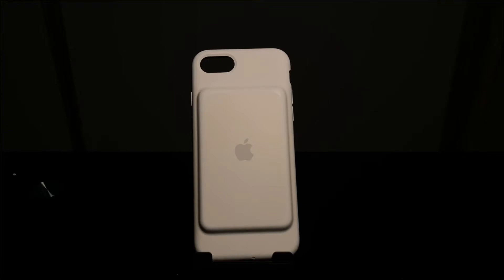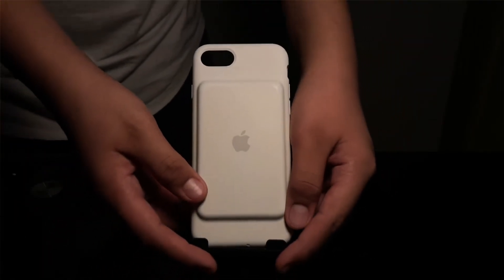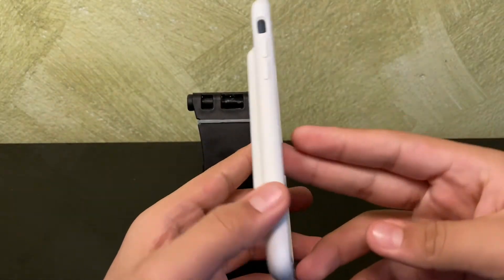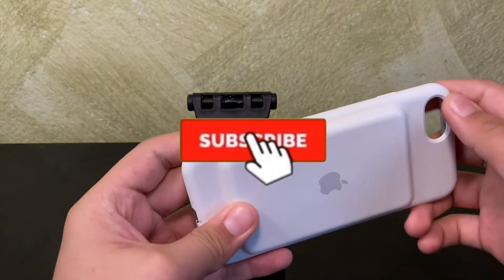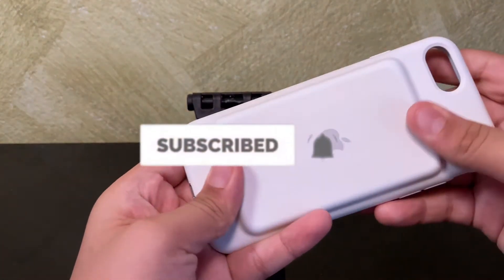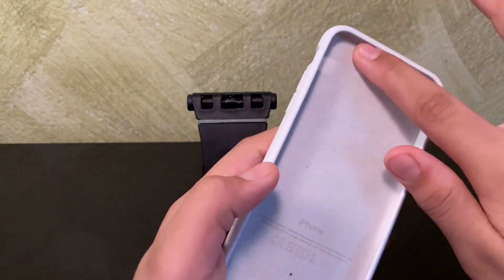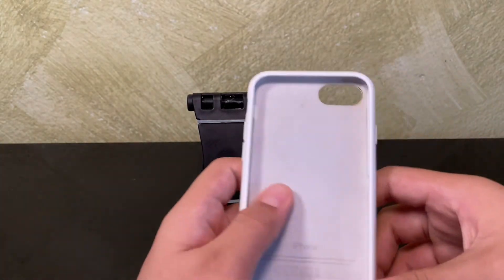One thing I like about this case is that I can use my phone a lot whenever I go on trips or go places. I use my phone, I take pictures — you guys can use it for that too, or make videos. If you guys like recording a lot or using your phone a lot, you should get it.